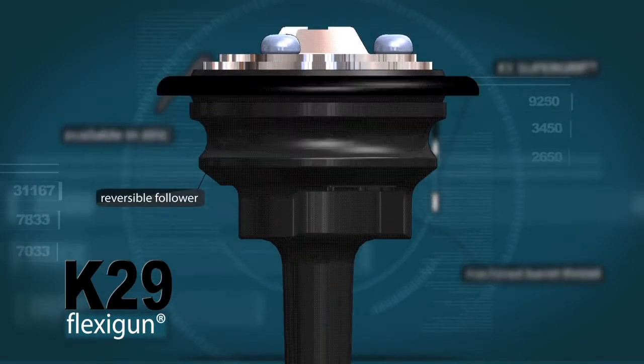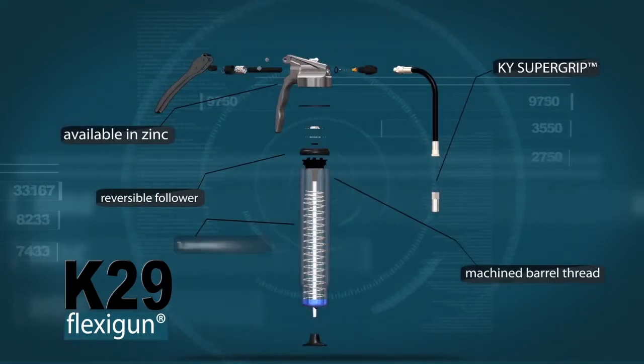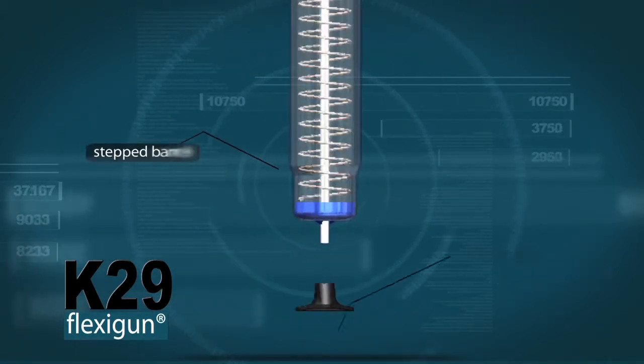Reversible follower for cartridge or bulk applications. Heavy-duty 1.6mm thick barrel. Stepped barrel for easier grip. Robust handle. Filler bleeder.